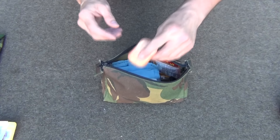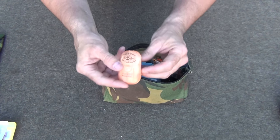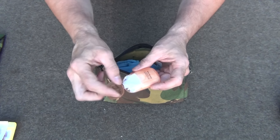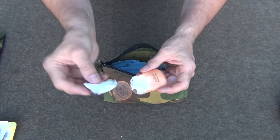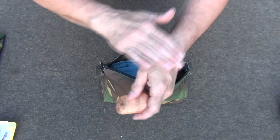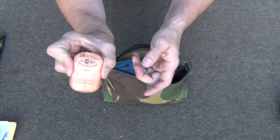For personal hygiene we have some paper soap — little leaves of soap that you mix with water and wash up. It's especially important if you get a wound that you need to clean. This is a good thing to carry.